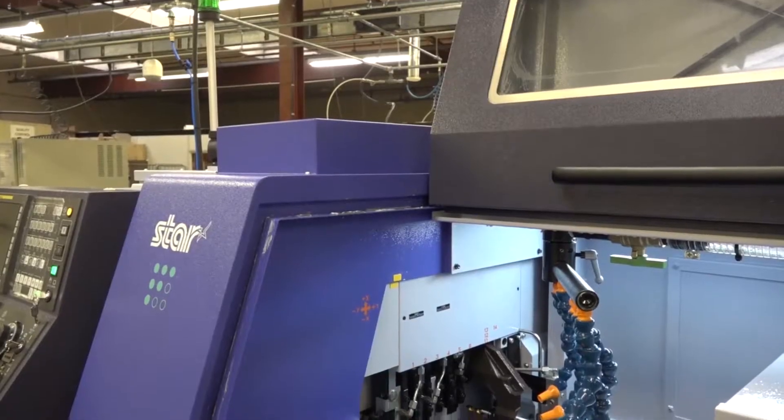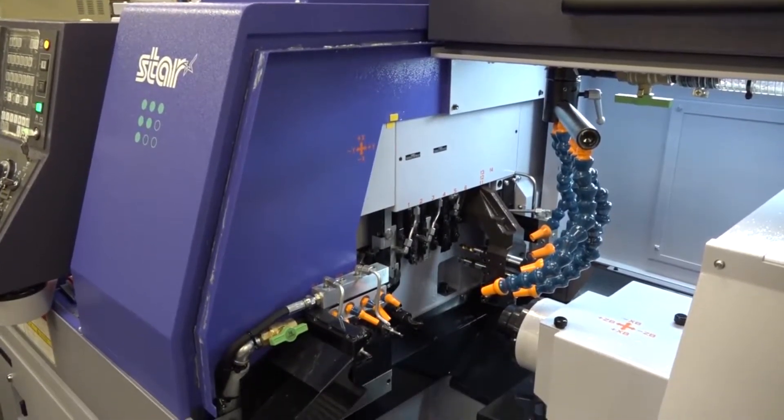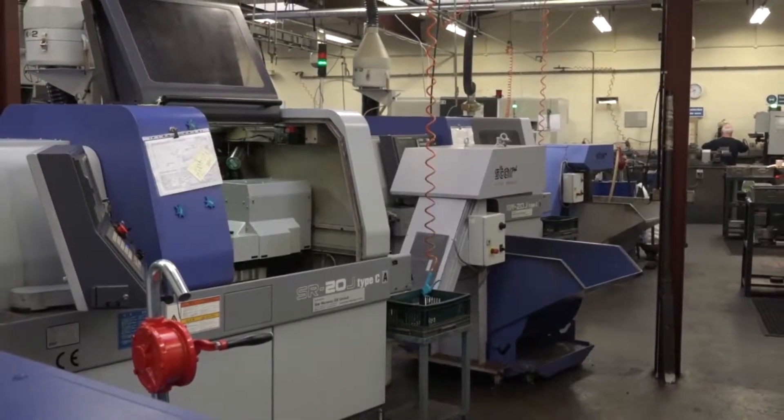It came in just before Christmas and we had it fully installed last week, and training was done earlier this week. It's not your first machine from Star, is it? No, this is our fourth now. We initially started with two size 20 machines and we've now bought two 32s, so the fourth one from Star.